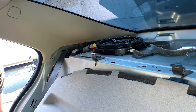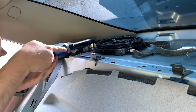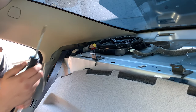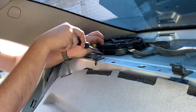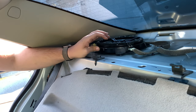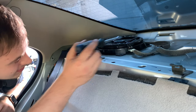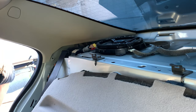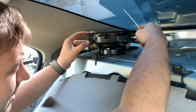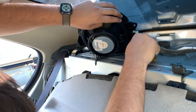To take out the rear deck speakers, you're going to start with two eight millimeter bolts. Once you remove those, you'll take a screwdriver and pry up. Be gentle — you don't want to hit the back windshield. After you do that, it'll come disconnected from the sound seal. You'll notice the white clip is kept on both sides by a retaining clip. I like to put a screwdriver on one side while I use my finger for the other.